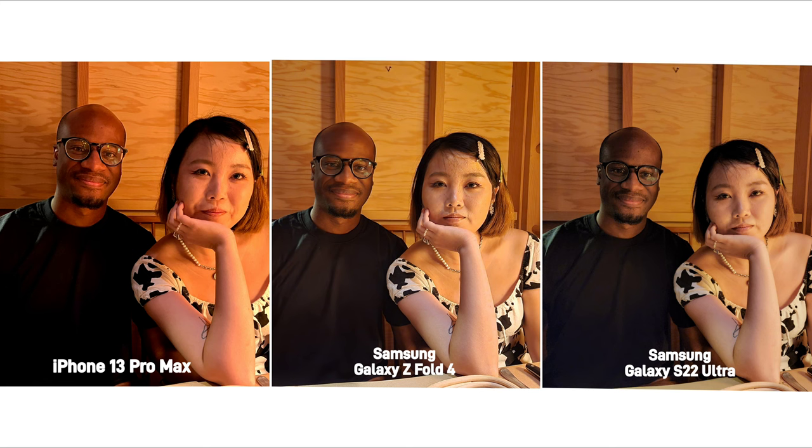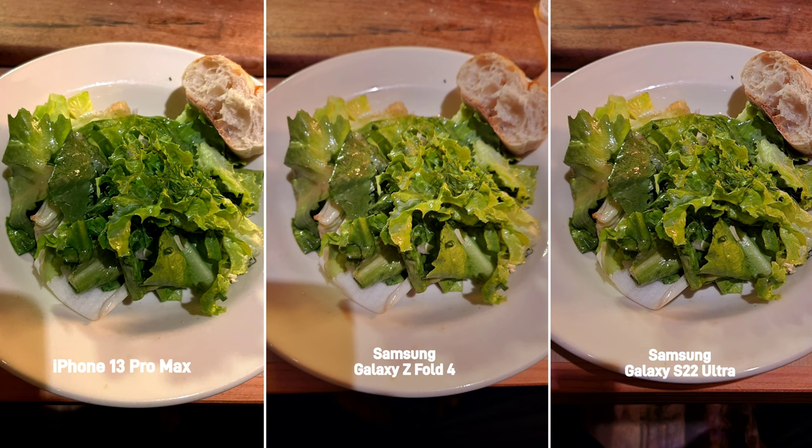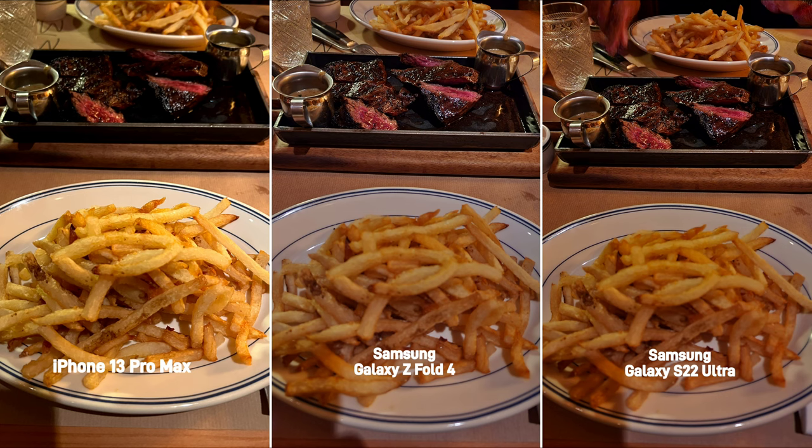Moving onto low light indoor shots, all three produced different shots with the iPhone showing somewhat of a cleaner photo while crushing the blacks in his shirt and giving them both more of an orange glow that was bleeding over from the light. The Z Fold 4 captured more detail while also showing a more accurate representation of the picture. In the next picture, I want to show what happens if you quickly snap a pic: the iPhone focuses on the foreground more on the fries, while the S22 and the Z Fold 4 focus more on the steak.